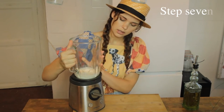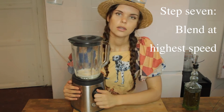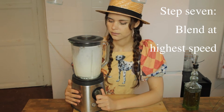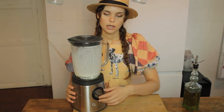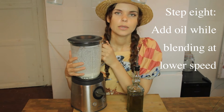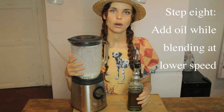Now I'm going to blend it. We're going to blend this at maximum speed. When we've blended all of these ingredients we can start to add the olive oil at a lower speed, adding it through here, because it has to be blended at the same time as we put in the oil.